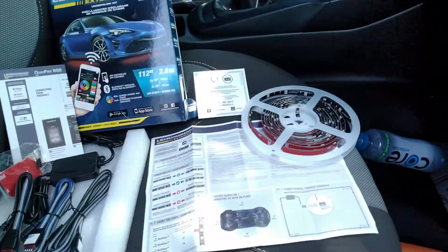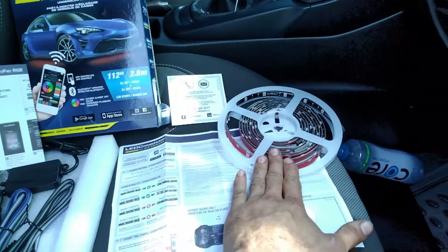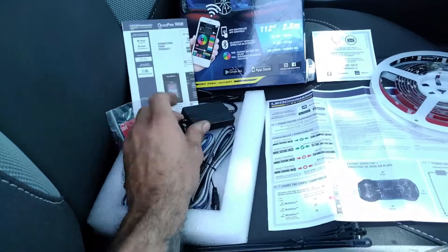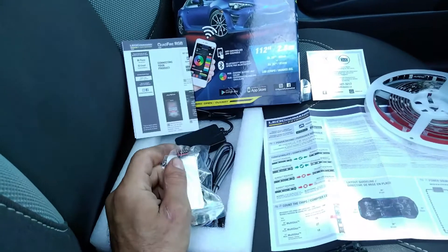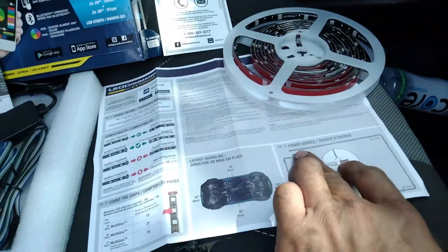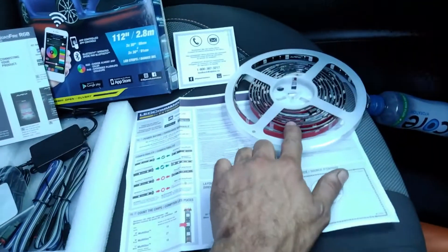So here we have it — this is how it comes when you open up the kit. You've got all four pieces currently connected together on this reel. You've got all your jumper wires, your control module, a sticky pad for the control module, and a plug for the end of the last one so it doesn't get messed up from the elements.